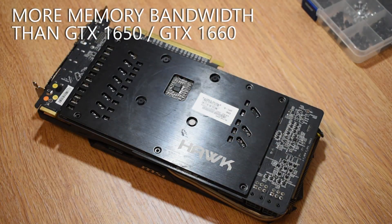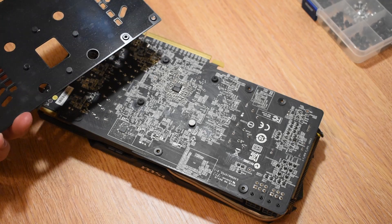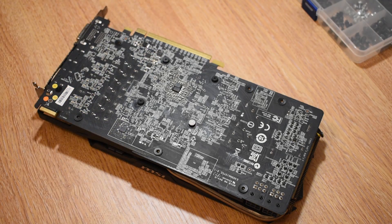We're going to start off by simply removing the backplate. You don't really need to do this, but it's good to check to see there's no dust and grime built up under there. After that's done, we're simply going to remove the four screws on the back which hold the PCB to the heatsink.